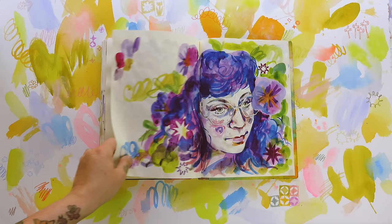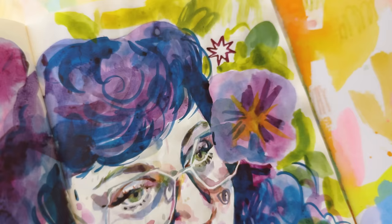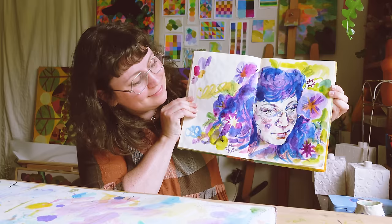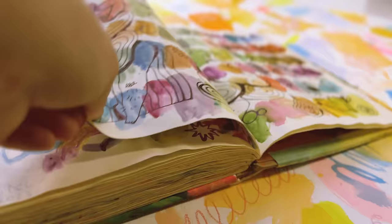Another self portrait using the same inks but more purpley blue tones. I feel like I lost the likeness a little bit — I went a bit googly eyes in this one. I wanted to keep playing with weird greens, blues, and unusual unexpected colors especially around my eyes, eyebrows, and eye ring bags. I wasn't in the mood for putting too much effort in on this day, so I kind of filled up the rest of the page with flowers and scribbles and stars.